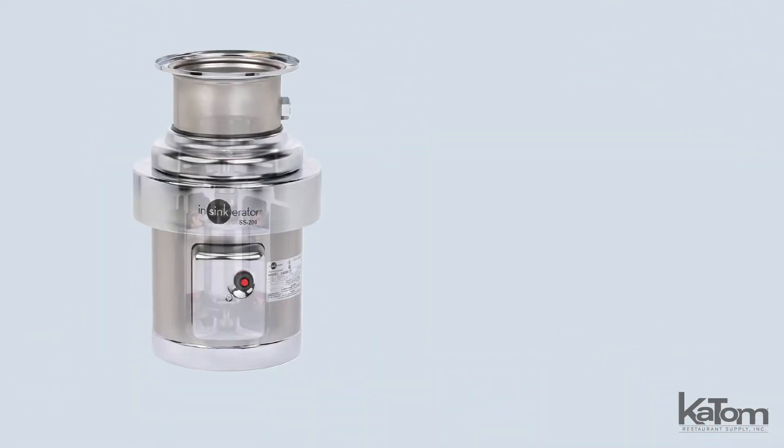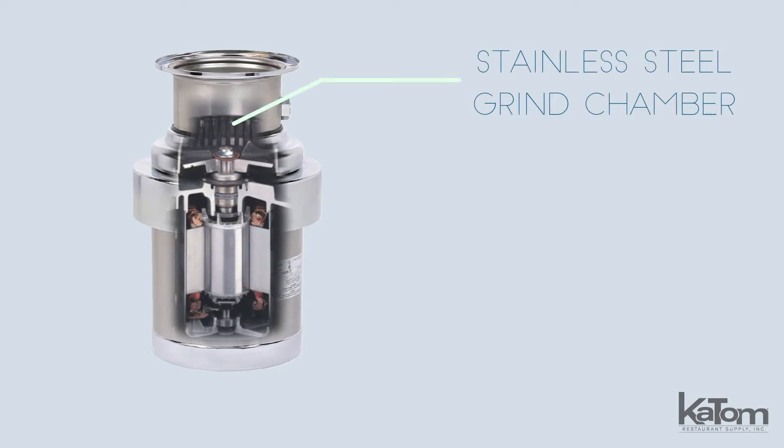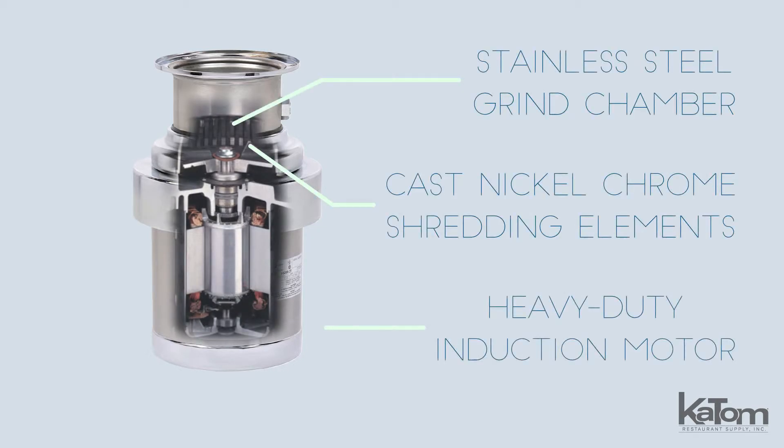Built to last, this disposer has a stainless steel grind chamber, cast nickel chrome alloy shredding elements, and a heavy-duty induction motor with built-in overheating protection.